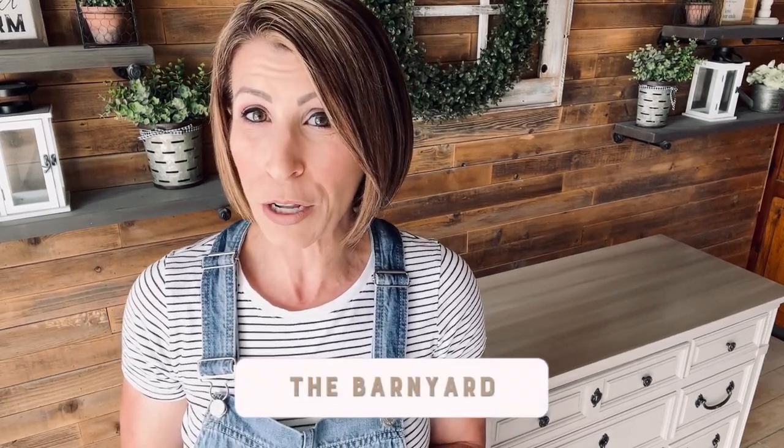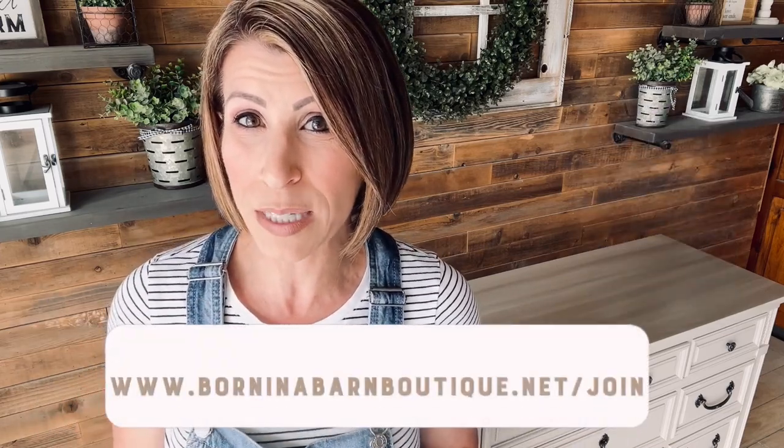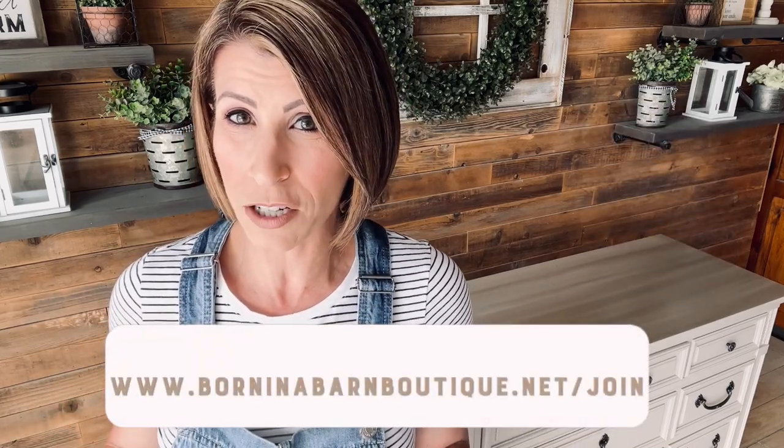Before we get into that, I just want to take a moment to talk about my membership group, The Barnyard. The Barnyard is a coaching membership group that I developed not so long ago, and it is a group for creatives. I'm not going to stand here and sell you on the group — I'm going to list all the benefits right here. To join, all you have to do is go visit my website, and there's plenty of information there for you.